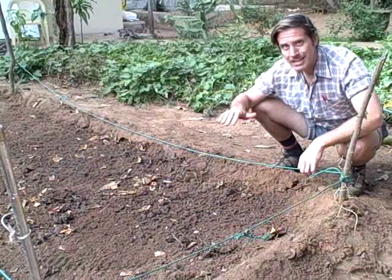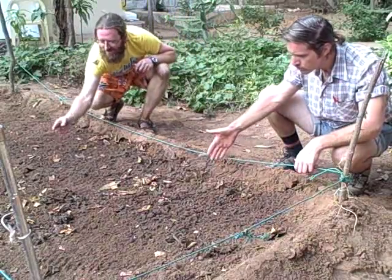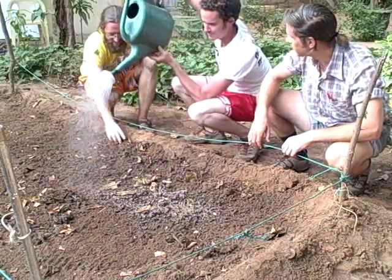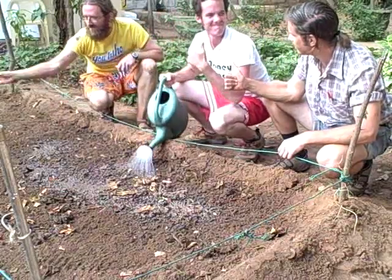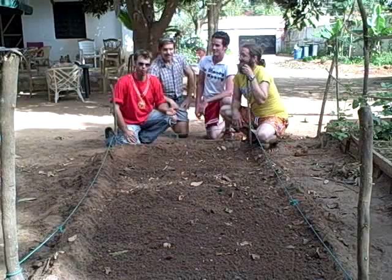Let your bed rest for one week. In the meantime, add a border to keep pedestrians away from the bed. Pull up any weeds that appear and continue to keep the soil moist. And that's garden bed preparation for you.